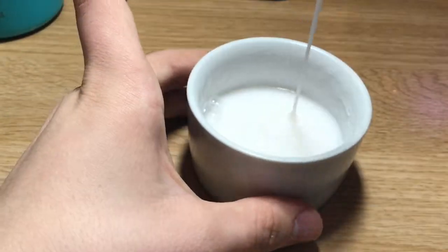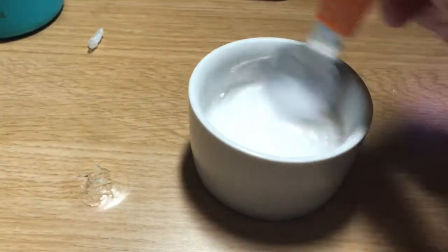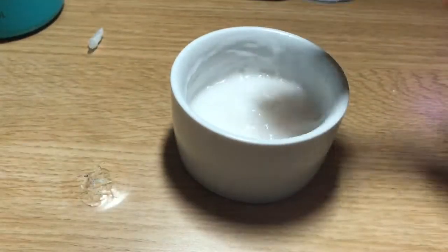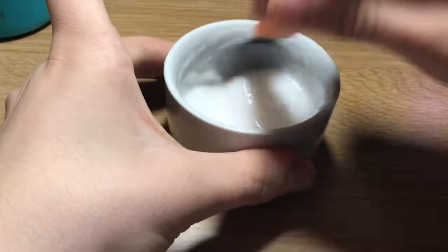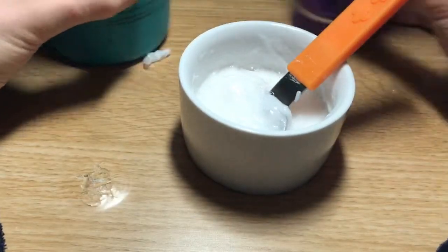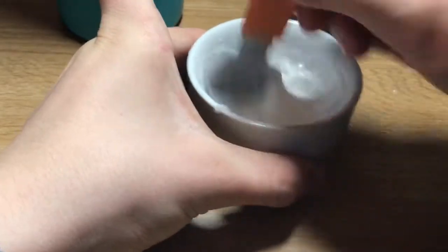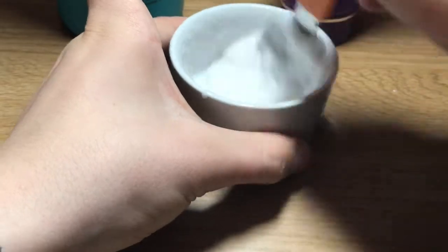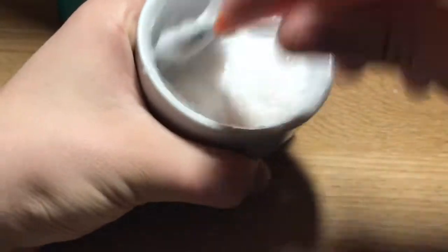You can also add borax and water to make the process even faster. As you can see, as soon as I use my borax and water it clumps together immediately. All you want to do is keep repeating this process until you have your slime.